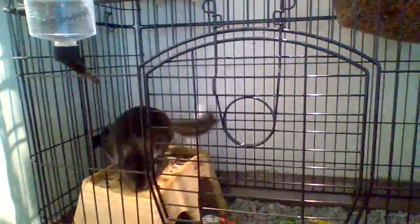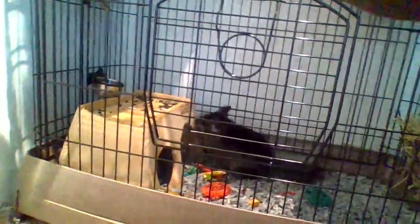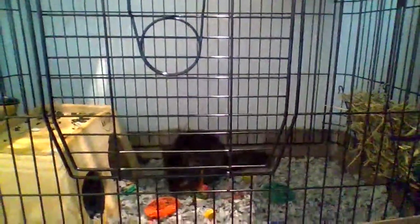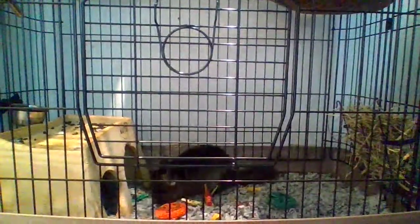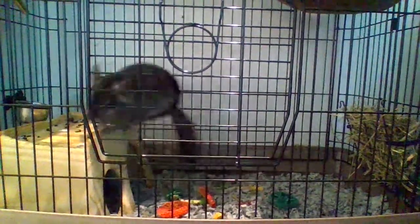This is my chinchilla Nutella. He does live alone but that's for personal reasons. Hopefully I will be getting him a friend. This is my channel Mickey Mouse, and let's keep the intro short and sweet and get right into the chinchilla supplies that you are going to need.